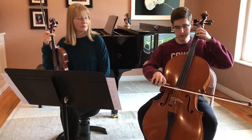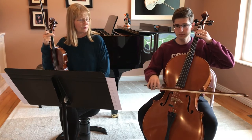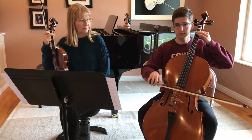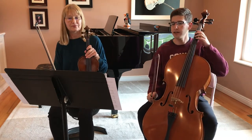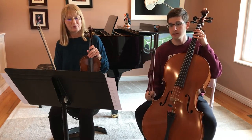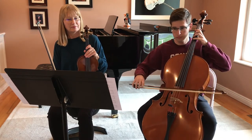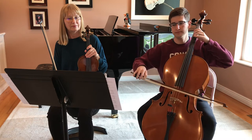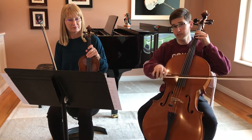You want to make sure you're not getting too bouncy. It's still nice and short and keeps it light. And then if you go to measure eight you have that — hook bows, where they're going both the same direction.